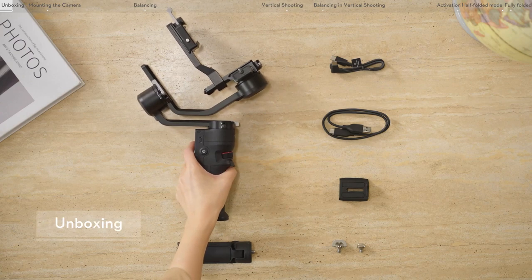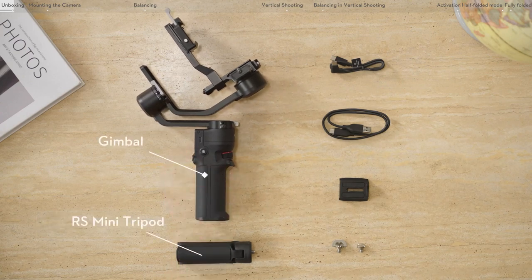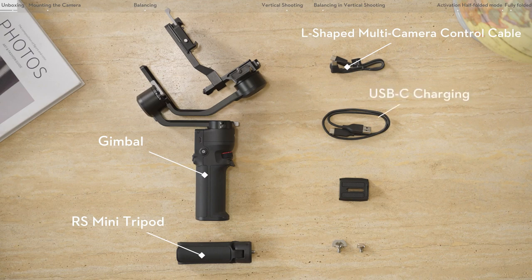The RS3 Mini package includes the gimbal, tripod, USB-C 90 degree multi-camera control cable, USB-C charging cable, quick release plate, and screw kit.